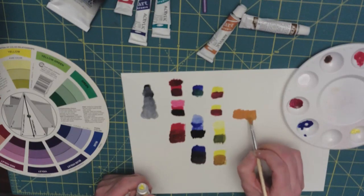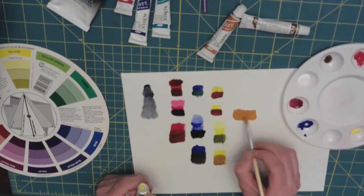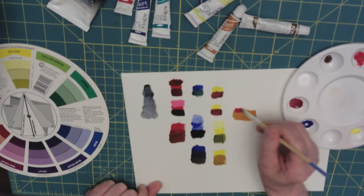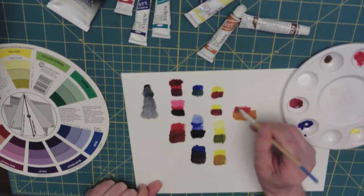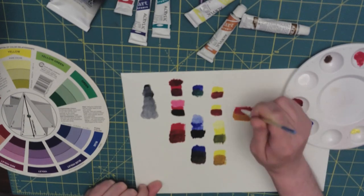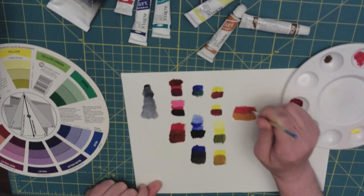Adding a red to that gets a slightly darker tone to the red.